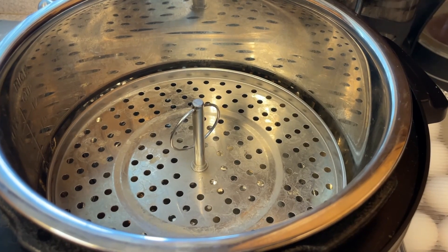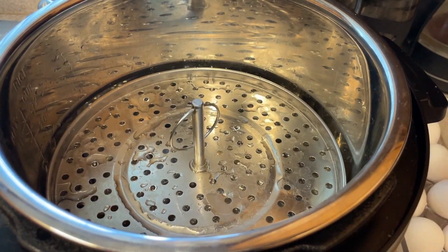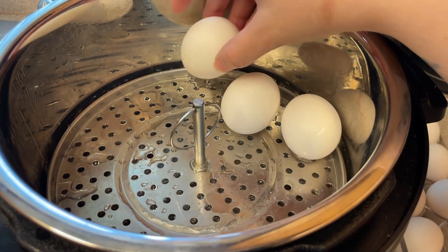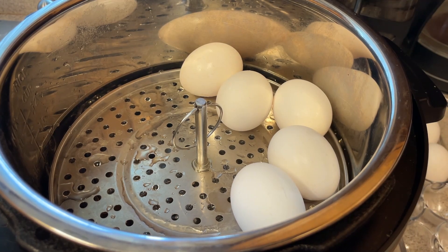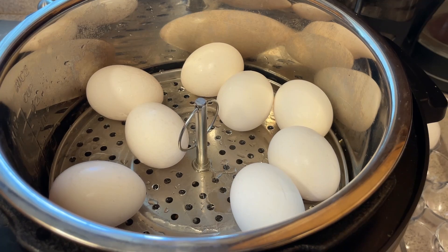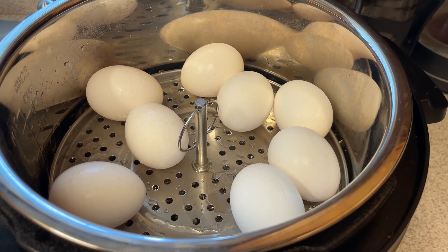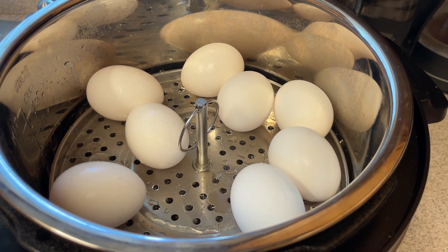We're going to do some hard-boiled eggs to go in our little meal prep containers. I like to do the 5-5-5 method in my instant pot. We're going to put a cup of water in there, then add in my eggs — I'm just going to do about eight eggs. I need three of them for my meal prep containers and the rest are just for snacking throughout the week. I put it on manual high for five minutes, then I let it go to natural release for five minutes, meaning you just let it sit in there for five minutes on its own. Then we put it in an ice bath after that.